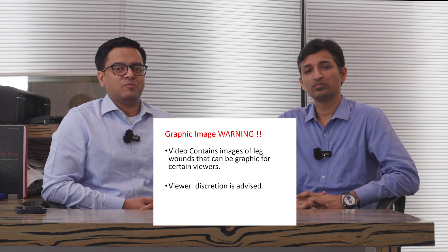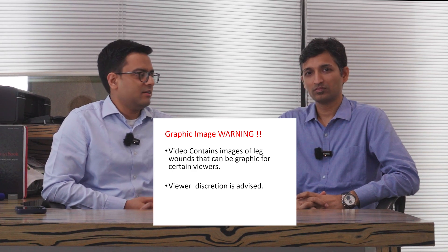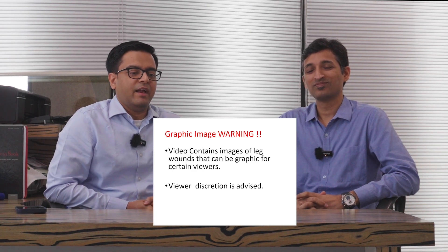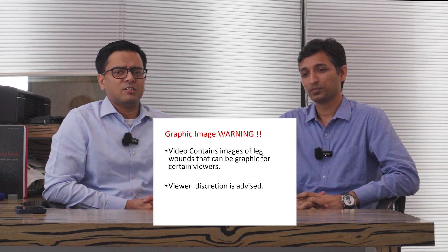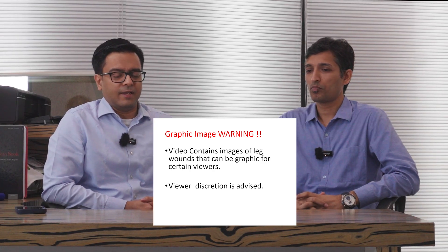Hello everyone. I am Dr. Saurabh Zoshi from the Veen Center, and today I have been joined by a good friend and colleague Dr. Rohit Basapure. We are going to talk about certain special situations of how we use Veena Seal differently.